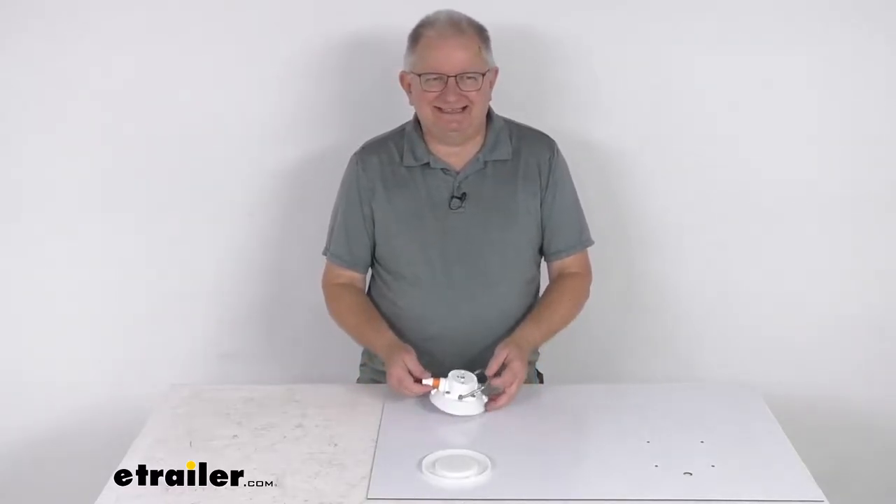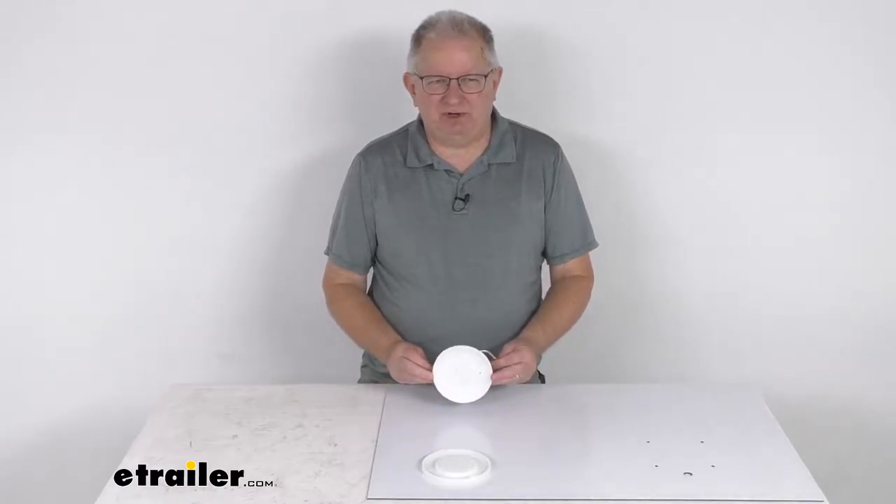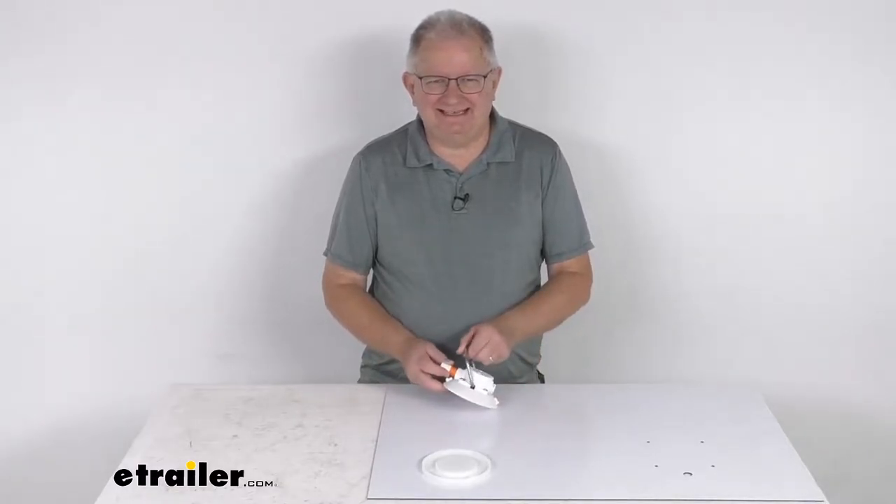Hello everybody, this is Jeff at eTrailer.com. Today we're going to take a look at the Sea Sucker 4½ inch diameter vacuum mount with the stainless steel D-ring.